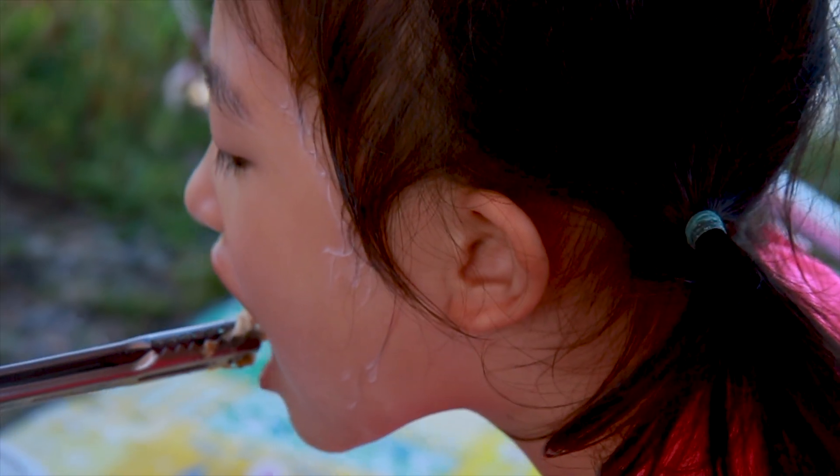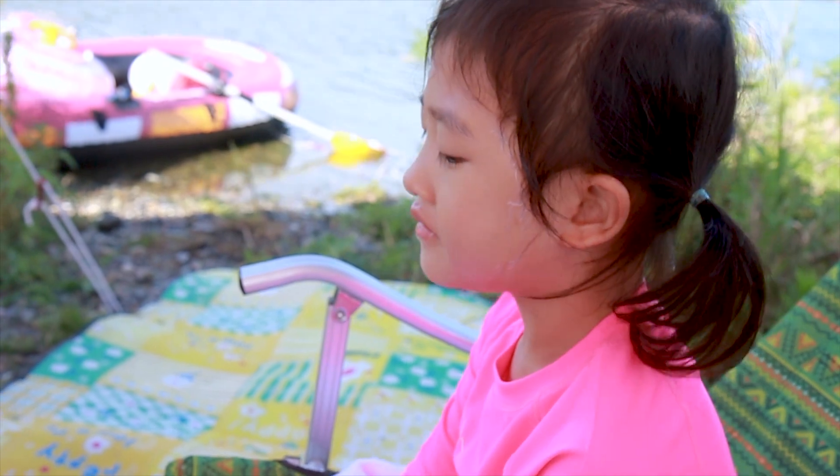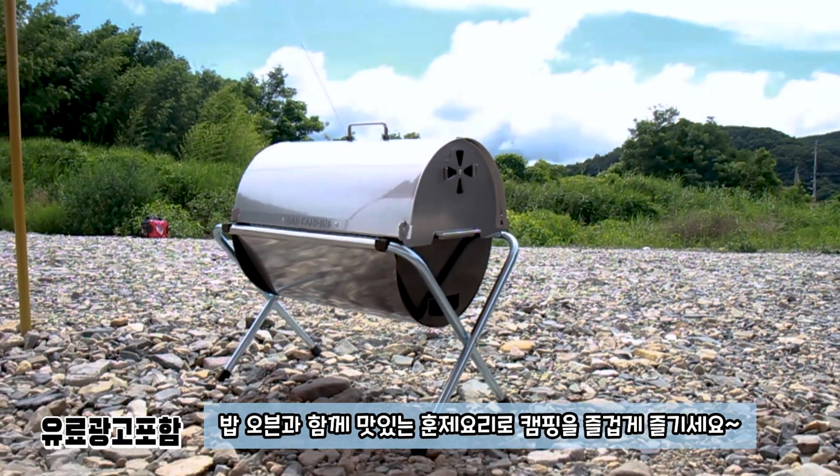하이도 치킨 먹어봐. 하이 치킨. 어때? 맛있지? 맛있게 먹고 정리까지 깔끔하게, 한번에 밥 오븐과 함께 맛있는 훈제 요리로 캠핑을 즐겁게 즐기세요. 안녕.